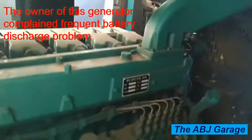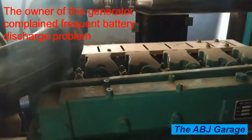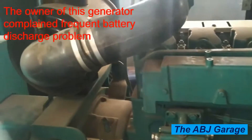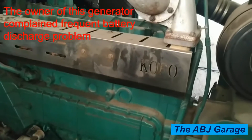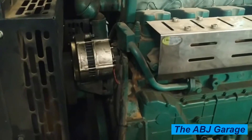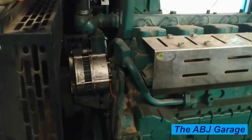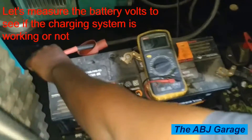Hello dear viewers, a very warm welcome to our channel. In this video we're going to have a look at how to repair an alternator of this generator. This is a six-cylinder, very large generator with a 28-volt electrical system. The charging system of the alternator is not functioning, and the owner has complained of frequent battery drain. We're going to evaluate the performance of the alternator and see if it is to be repaired.